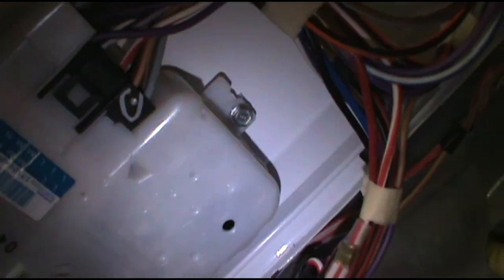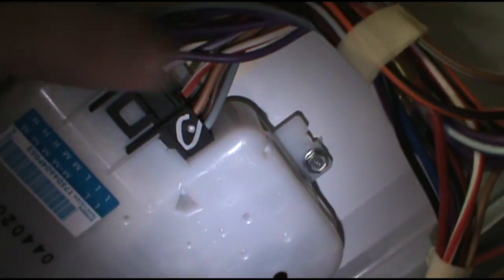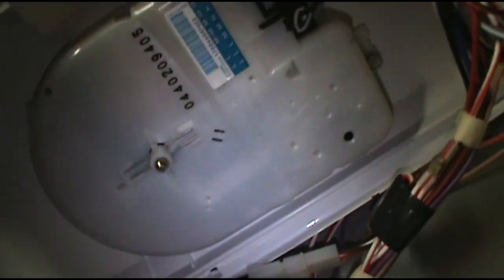If you need a washing machine timer, I'll leave a link to one of these in the description below as well. As you can see it just plugs in — just unscrew that screw, take it out, unplug it, plug the new one in. It's pretty much plug and play, real simple.